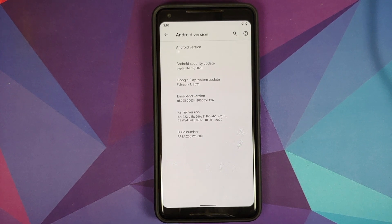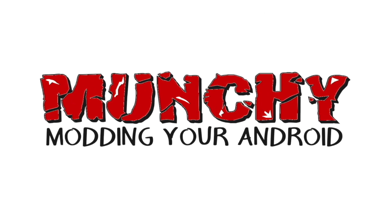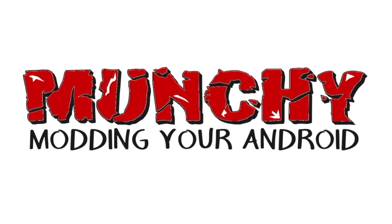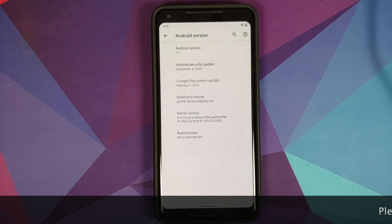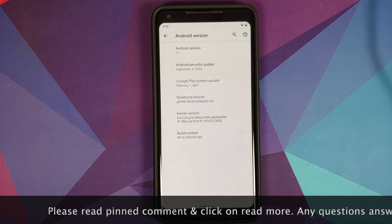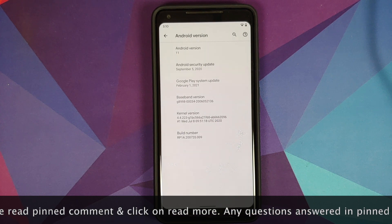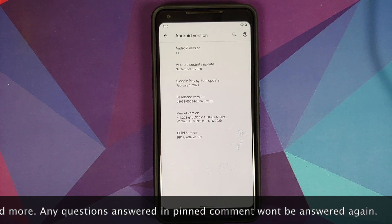How to install a custom recovery called SHRP — Skyhawk Recovery Project — on your Pixel 2 XL running Android 11. Hey peeps, what's up, Manchi here back with another video, and in this video we're going to install SHRP on your Pixel 2 XL running Android 11.